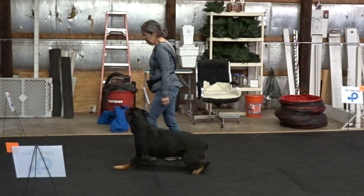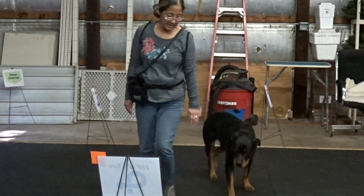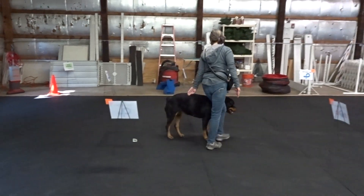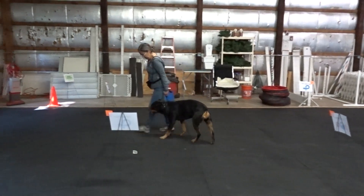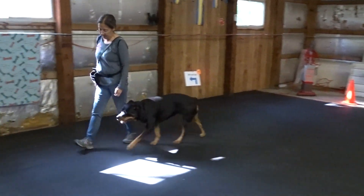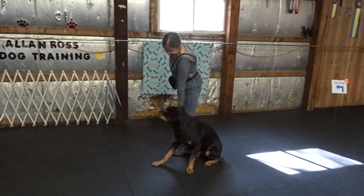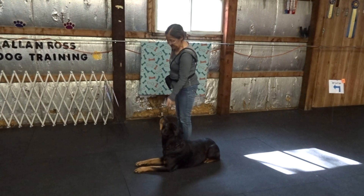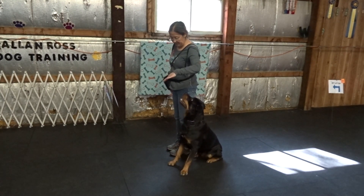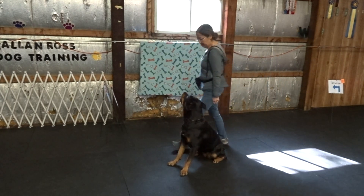Fuss. Fuss. Back. Fuss. Back. Sits. Yes. Platz. Yes. Sits. Stay. Yes. Yes.